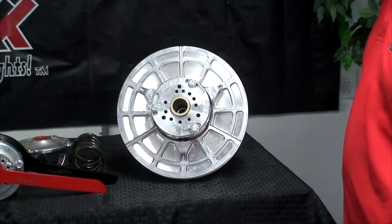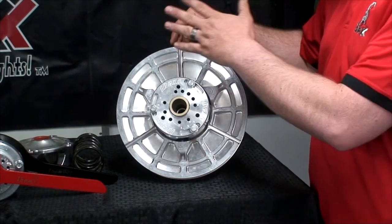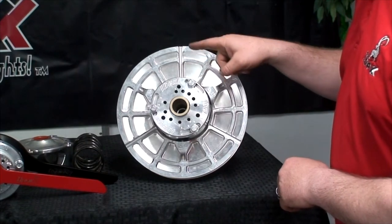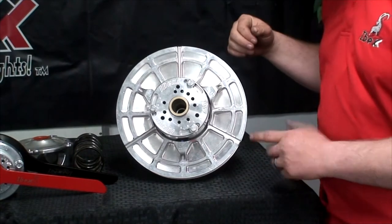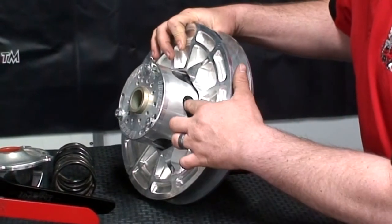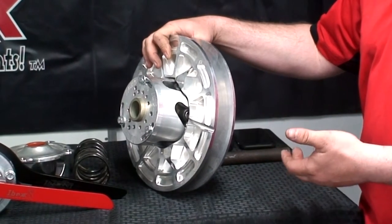So what we have here on the backside is the movable sheave — it's the opposite of what we learned on the primary. On the primary, the front sheave moves; on the secondary, the back sheave moves. This here is the fixed sheave — it sits still. Then we have the helix and the helix cap. And inside, we have what is often referenced as the spider for the secondary clutch. This transfers the power from the helix to the power shaft, which is your drive shaft, either going into the transmission on a UTV or into your chain case or belt drive on a snowmobile.